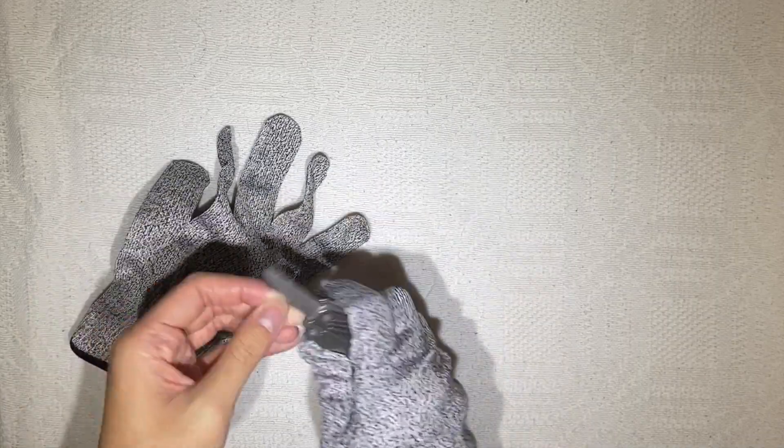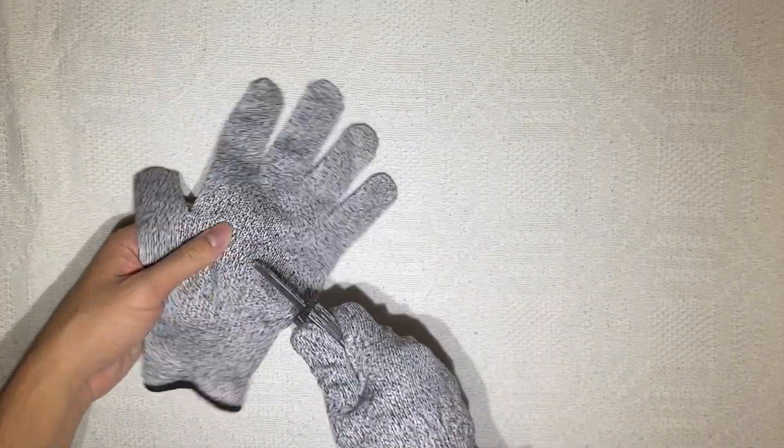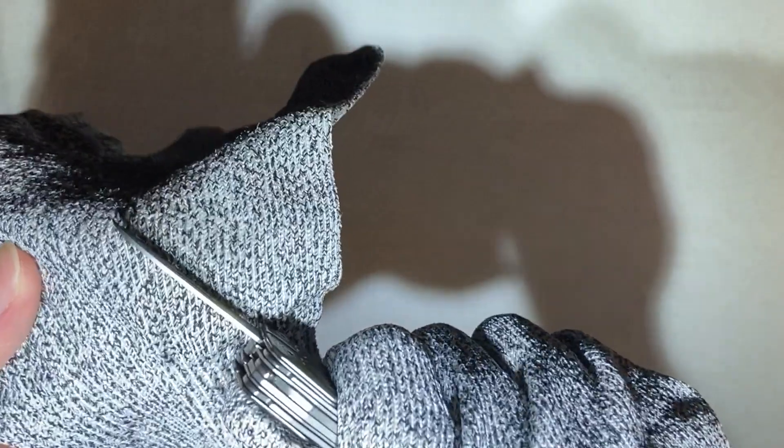What about with a serrated knife? Let's try that out. Pretty good — still works. These are pretty tough fibers.